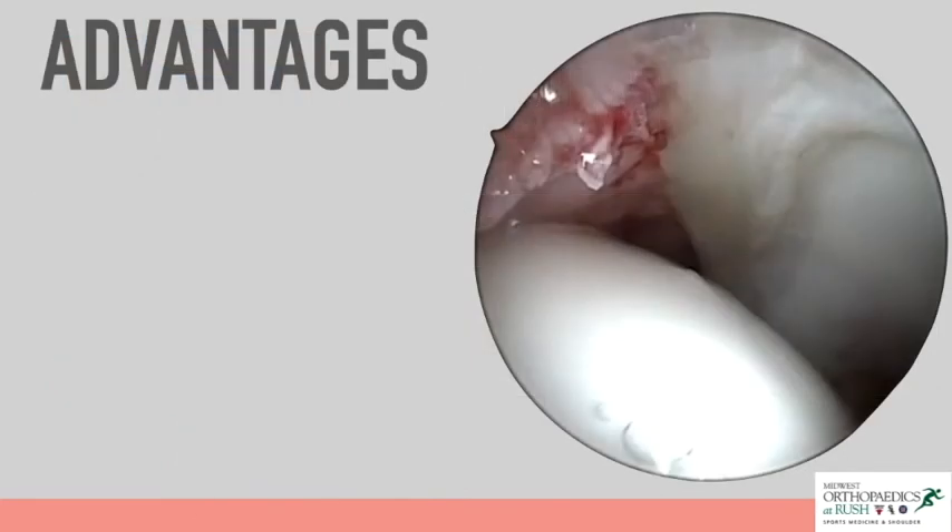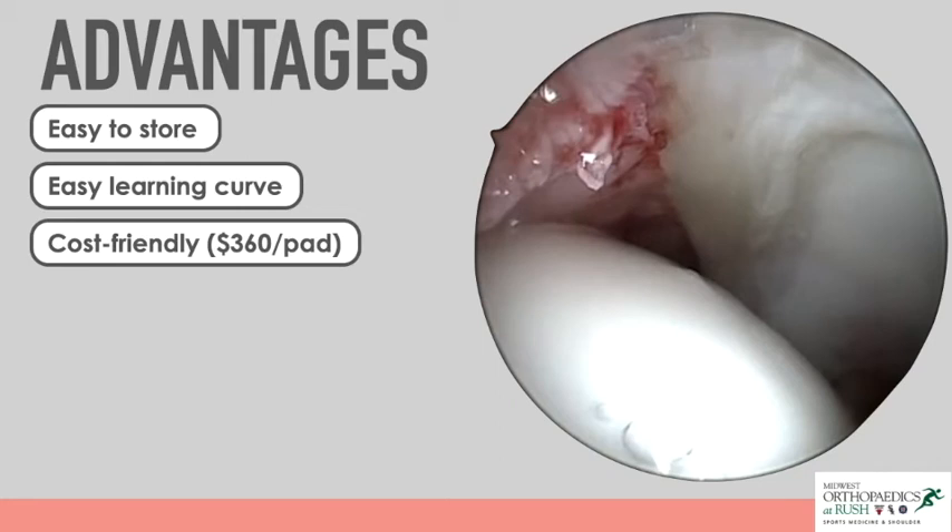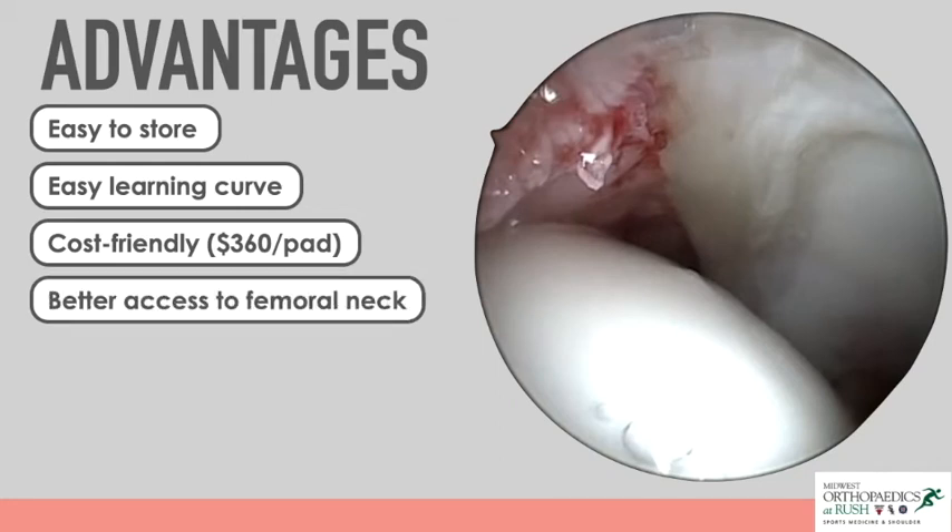Despite these limitations, the PinkPad has multiple advantages. The device is easy to store at surgical sites and easy to learn. It is also cost-friendly, given its ability to be used with any standard hip arthroscopy table. Because there is no post present, a greater range of motion can be achieved, allowing for better access to more parts of the femoral neck and an improved view during CAM resection.